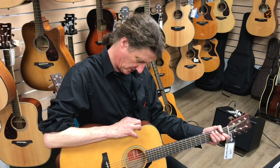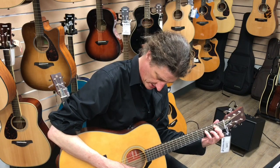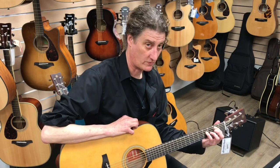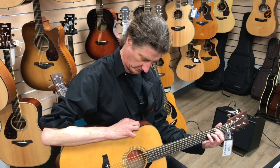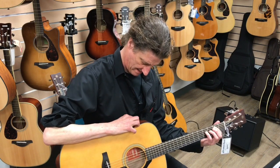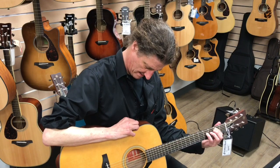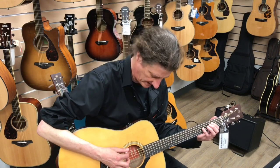Try the EQ here — let's go to the right. So it's really adding a lot. Now we'll cut it back. This is the way I like it.